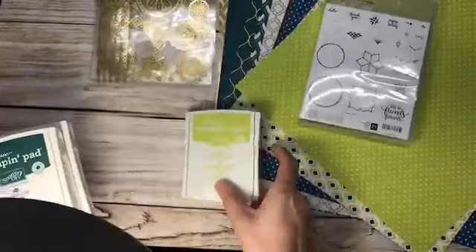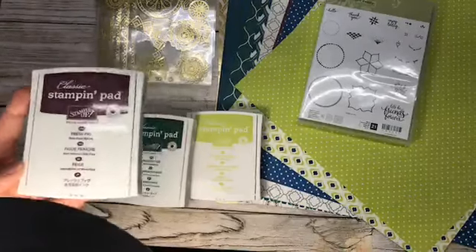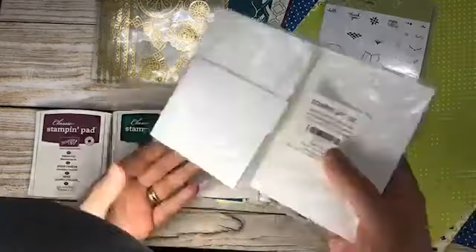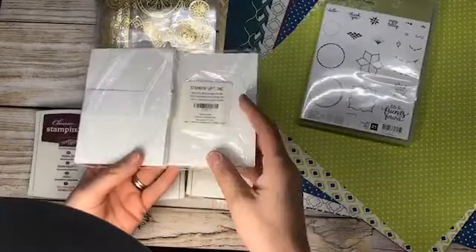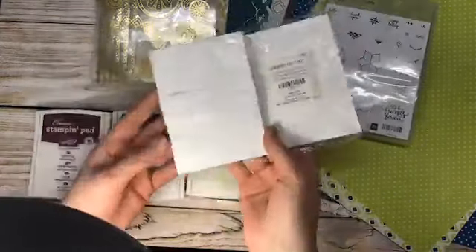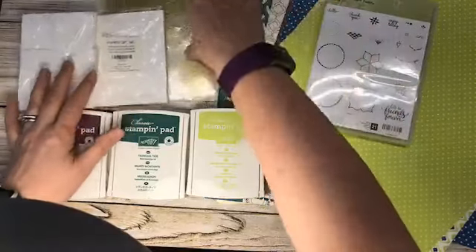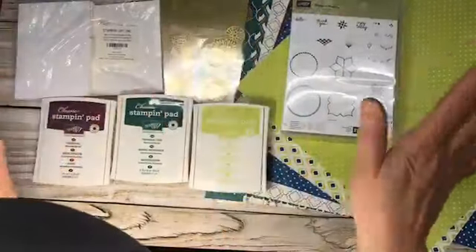With the standard bundle you also get the stamp pads: Lemon Lime Twist, Tranquil Tide, and Fresh Fig — available before the catalog comes out. As a freebie from Stampin' Up you're going to get Very Vanilla note cards and envelopes. So here is your standard bundle: you've got your stamps, your paper, your ink, your embellishments — you are good to go. This is great for the beginner crafter.